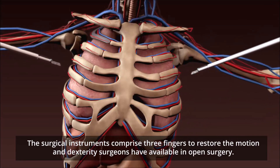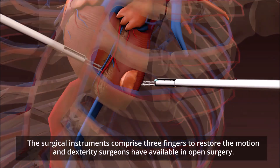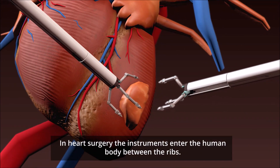The surgical instruments comprise three fingers to restore the motion and dexterity surgeons have available in open surgery. In heart surgery, the instruments enter the human body between the ribs.